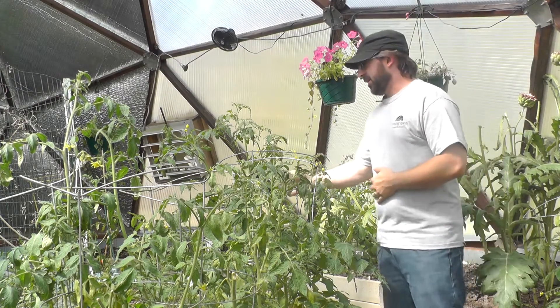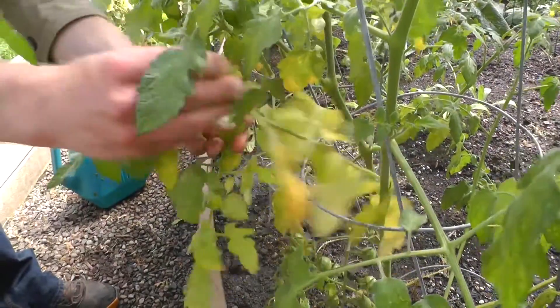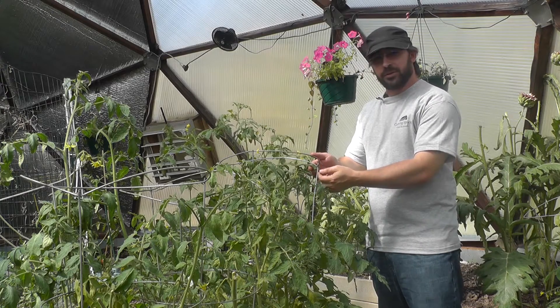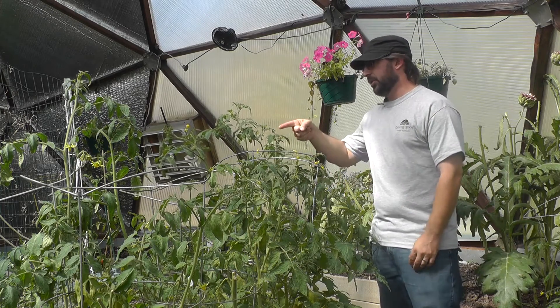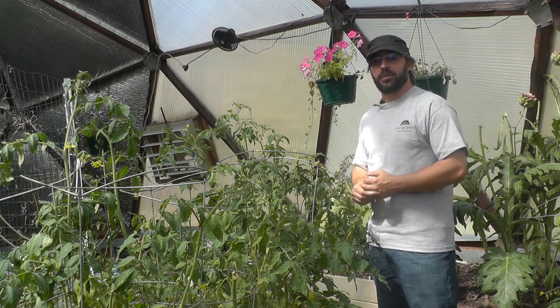These tomato plants have spider mites. We were alerted to them by some yellowing of the leaves and some stippled effects. You'll actually see some yellow dots here on the leaves, and you can see the insect larva and some webbing of the pests.